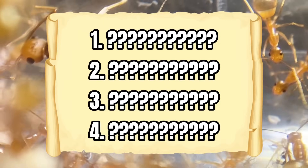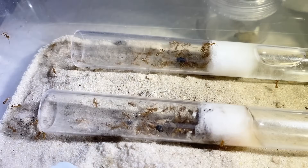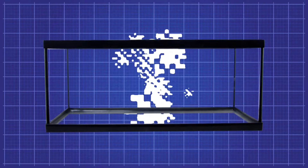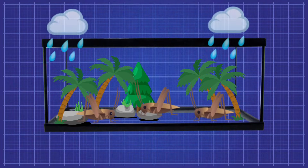Our first mission is to build them a new home, but to do that we have to look at their existing living conditions. They're in an enclosure that's too small, it's way too dry for the species, and it's not even natural. I want to build them a home that simulates their natural environment with unlimited food and even weather events.